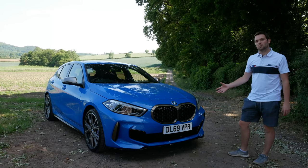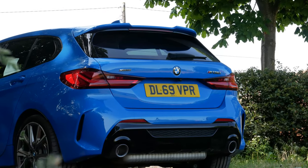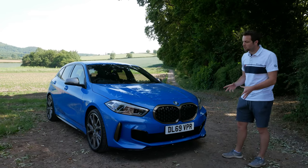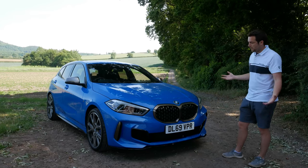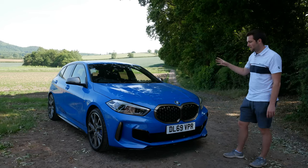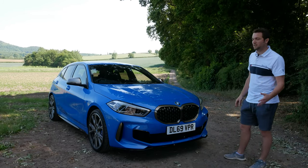I'm now three months into the ownership of this car and I know that I've done quite a few videos with the M135i in the past, but there's still so much skepticism around this car online. So I thought today is a beautiful day — let's get out and get my opinions on this car after three months of ownership and around 1,500 miles.